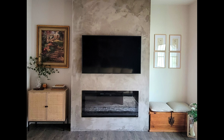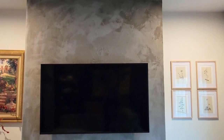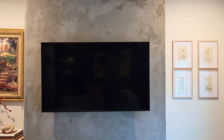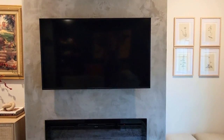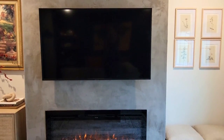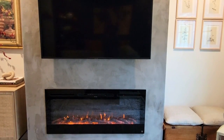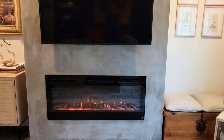I'll leave the fireplace insert link in the description bar below if you're interested. I hope you love the way this turned out as much as I do! If you did, don't forget to give it a thumbs up — it helps my channel so much. Hit the bell when you subscribe so you'll know whenever I upload. I'll be back with fall decorating for this area and my kitchen. Thanks so much for watching to the end — I'll see you in the next video!